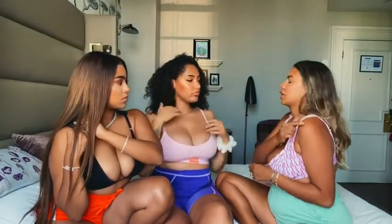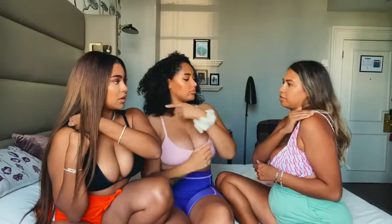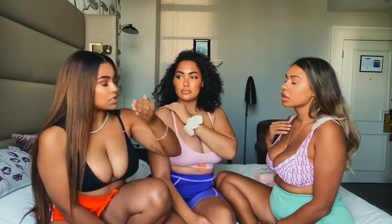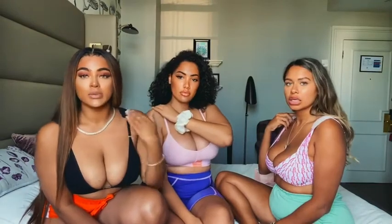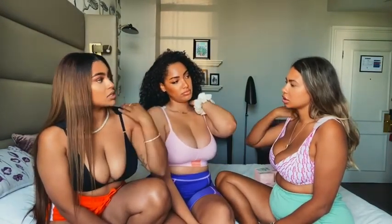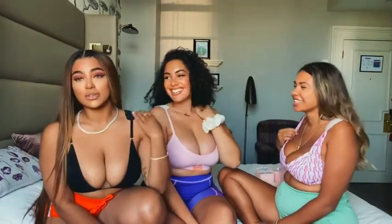Sometimes it leaves a mark, or it's just like digging in. Over a period of time it can cause a dip in, as well, especially with females with heavier chests. I didn't know that - yeah, it can cause a little dip in.